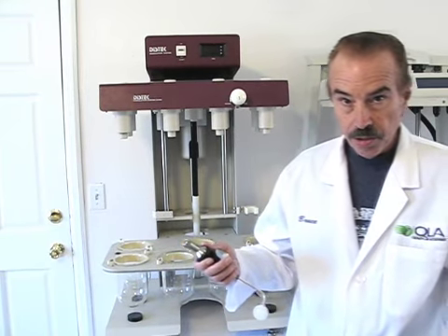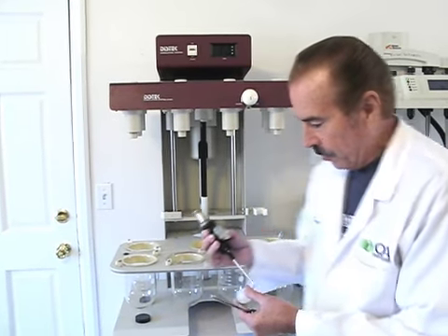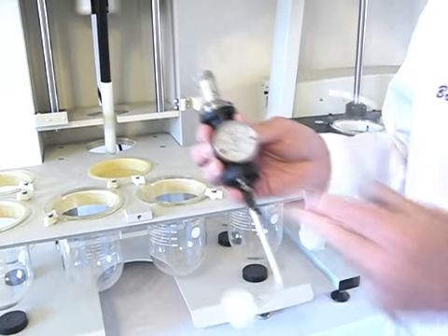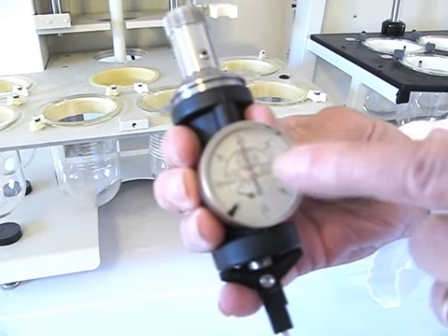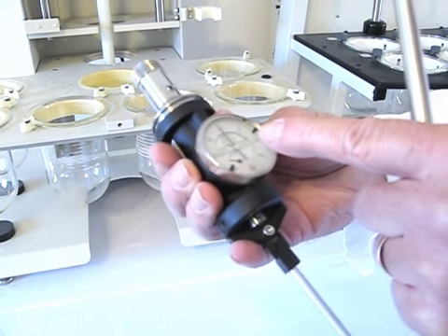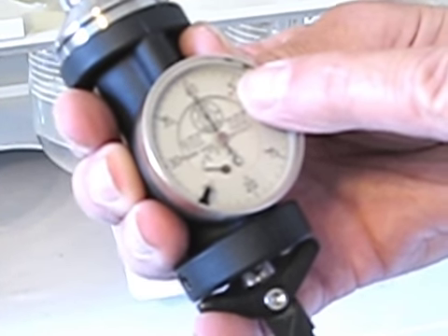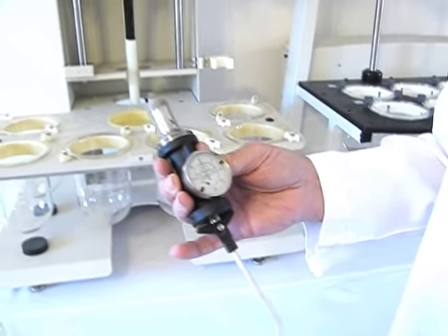We're going to start with the centering gauge. The centering gauge is a very unique gauge, not similar to any others you're going to see out there — it has some very unique characteristics. It's a very precision gauge with very high resolution. Each numbered division is half a millimeter, and there are ten divisions between each half millimeter, so each division is 0.05 millimeters. It's a very precise, high-resolution gauge.